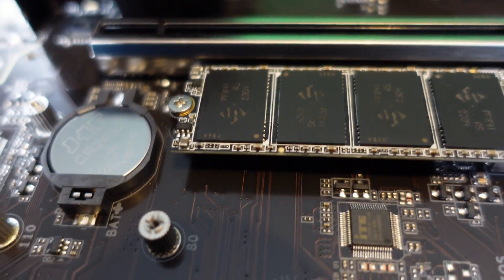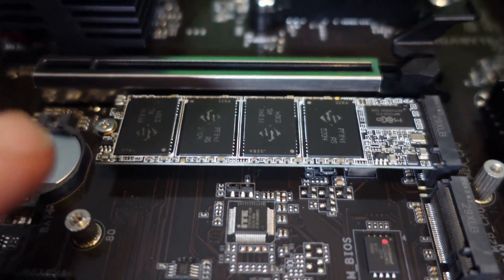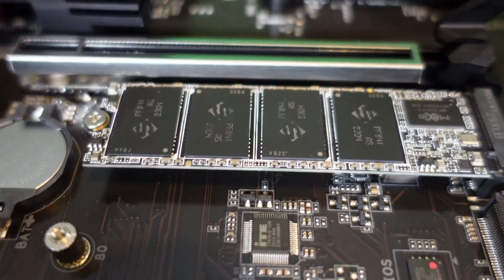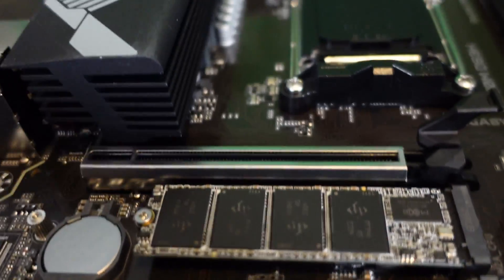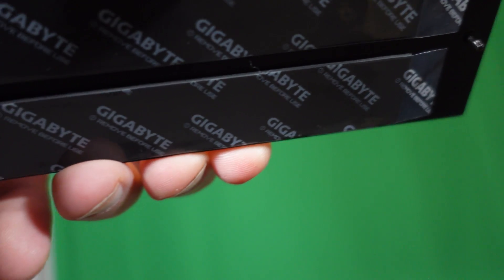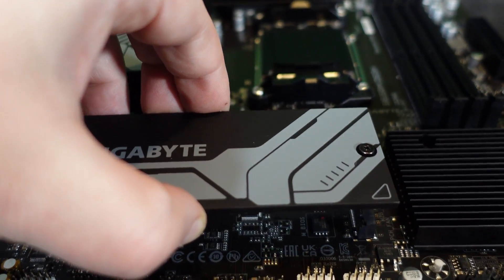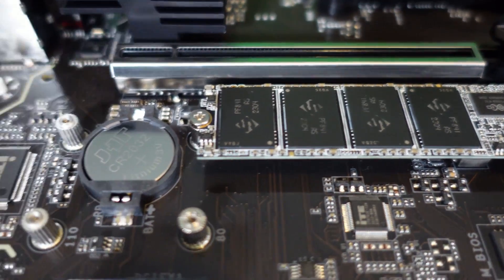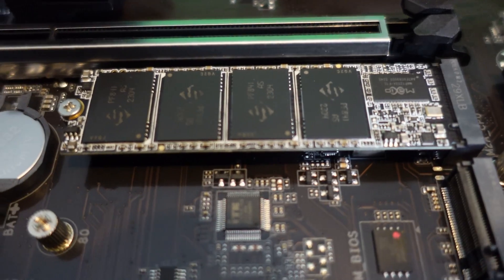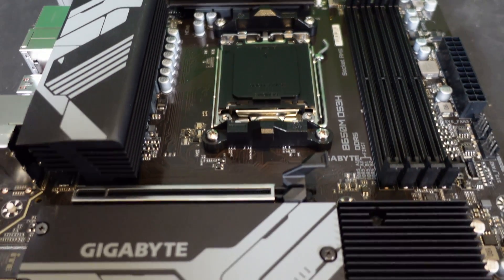I put the M.2 drive in here first. I took off the sticker — you don't need any heat sinks for these little drives because all it's doing is running the OS, not transferring data at high speeds. But I did peel off the top sticker because the bottom of the plate actually has thermal pad stickers on it. I'll place this plate on top so it looks nice and clean with its own little heat sink.